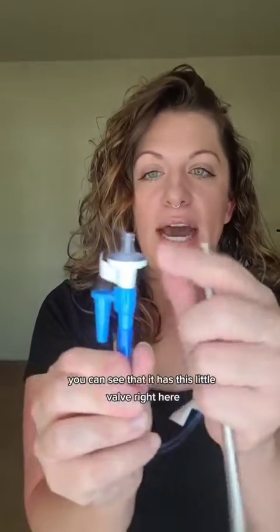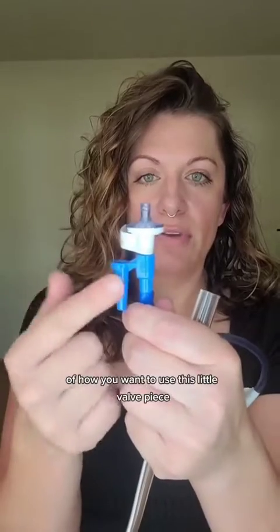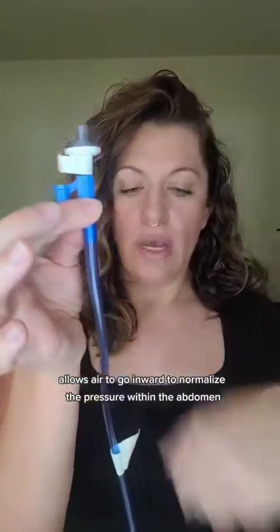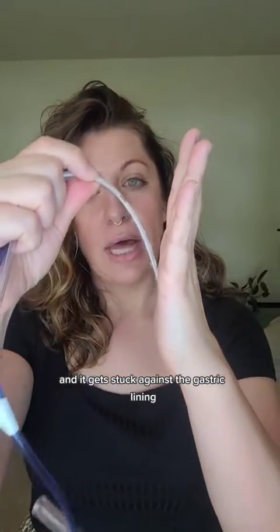You can see that it has this little valve right here, and this is the proper positioning of how you want to use this valve piece. This valve allows air to go inward to normalize the pressure within the abdomen, which is really important if your patient is hooked up to suction. Because if it's hooked up to suction and gets stuck against the gastric lining,